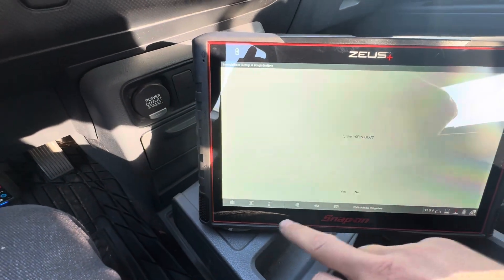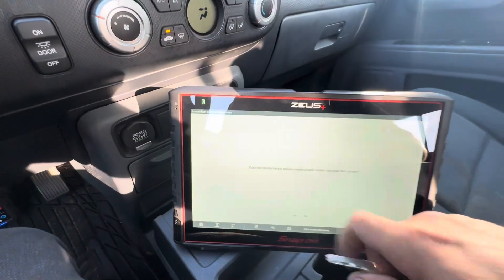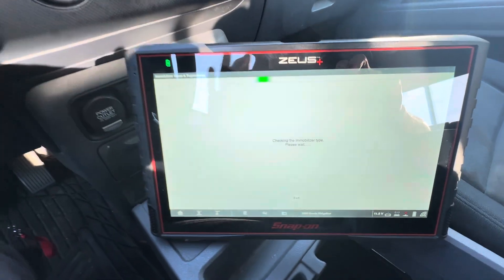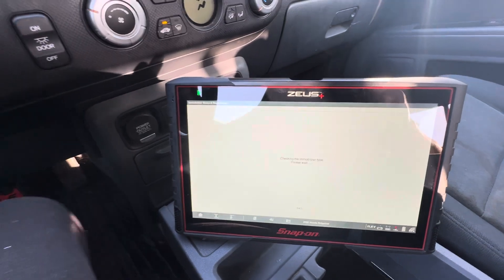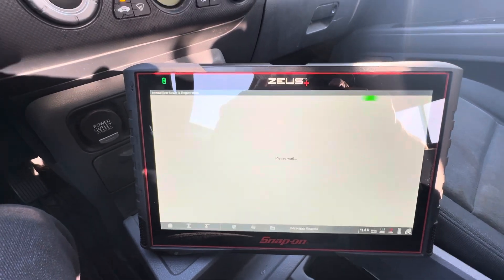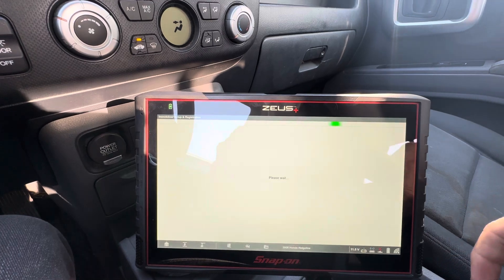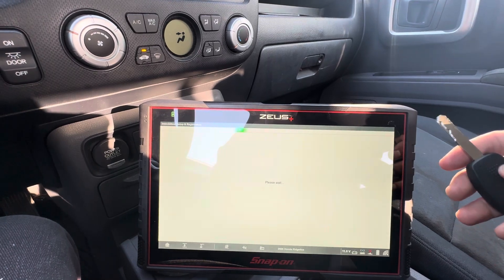We're going to go to immobilizer setup and registration. Does this vehicle have an original keyless access remote one-push start system? No, it does not — we've got the ignition switch on. It's going to check the immobilizer type, which takes a little bit. It'll identify which immobilizer system it has, and then we'll get to programming the key. Actually programming the key does not take very long at all on these Hondas, so it's fantastic.